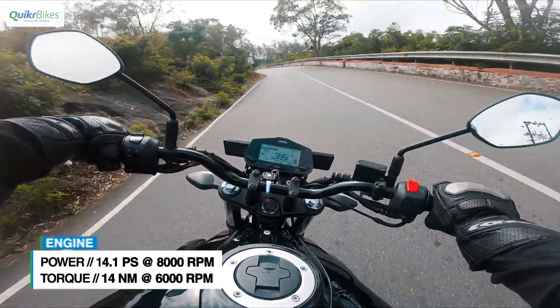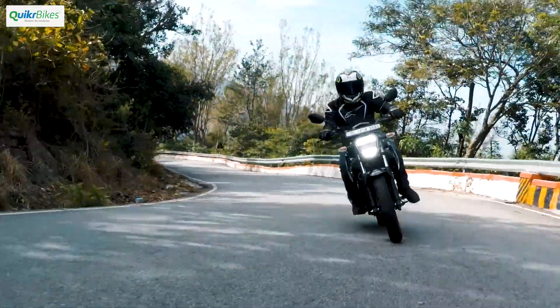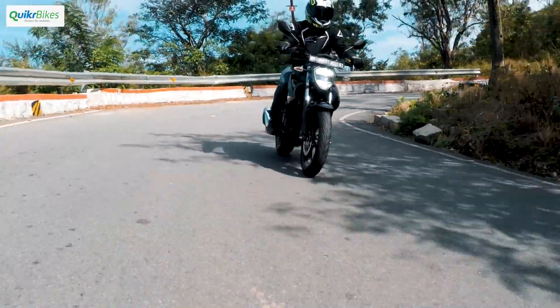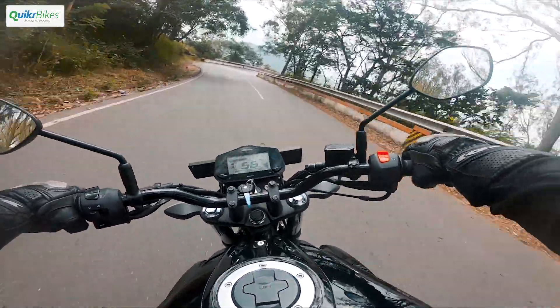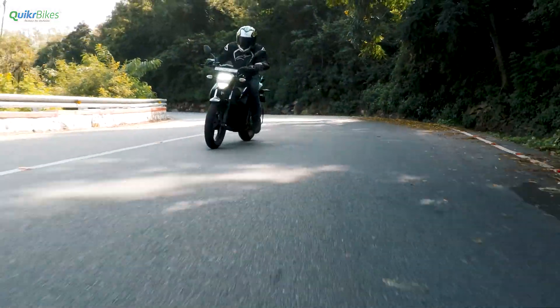It still has a strong mid-range and once you're on the go, it feels great in the 3,000 to 8,000 rpm range, making it ideal for fun city riding. One thing that you will miss is the lively nature of the previous version — the older carb version felt a bit more peppy off the line. It's definitely not bad and apparent only if you ride both bikes back to back.